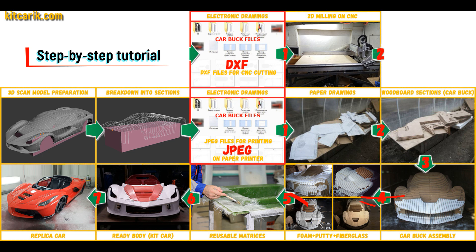Then the space between the sections needs to be filled with construction foam and the surface covered with construction putty. Next, you need to make fiberglass molds for the further production of a fiberglass body. The fiberglass body is made from the resulting fiberglass molds.